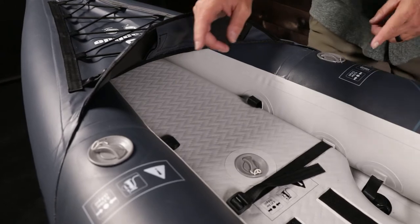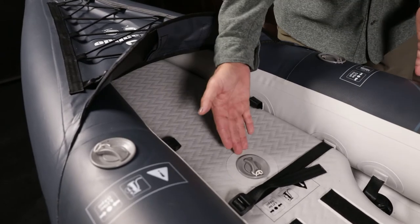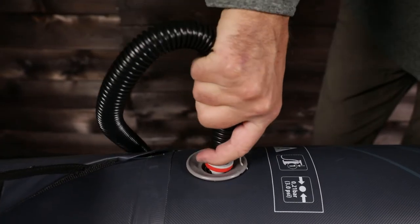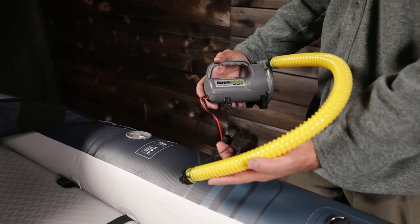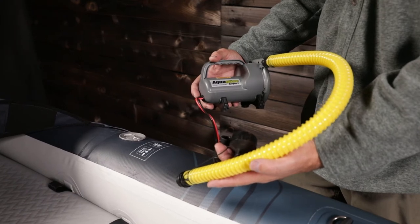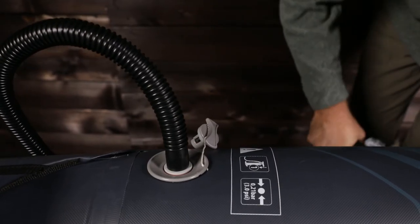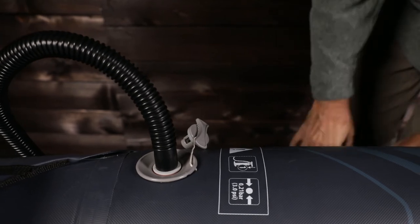Three easy access Halkey-Roberts style valves are used for inflating. The correct PSI is listed next to each valve. It takes about 10 minutes to inflate with a hand pump. A 12 volt electric low pressure pump is recommended for quickness and ease, then a quick top off to proper pressure with a hand pump. Pumps are not included and are sold separately.